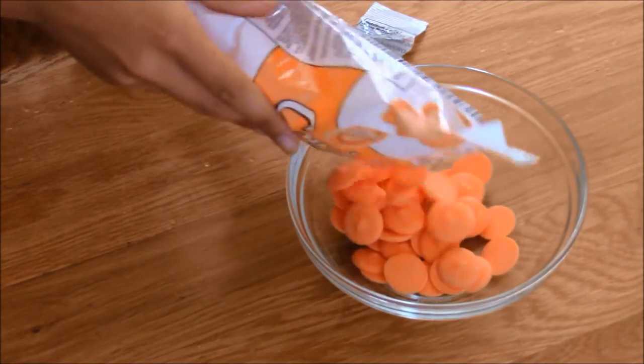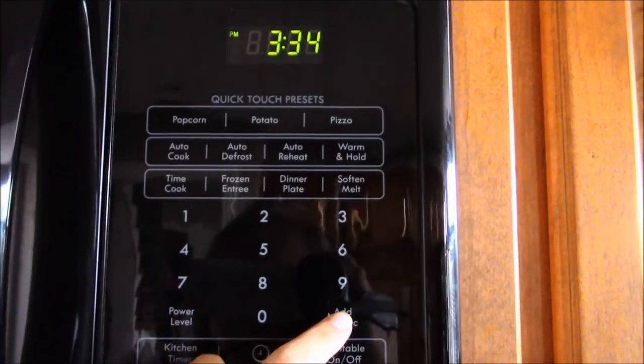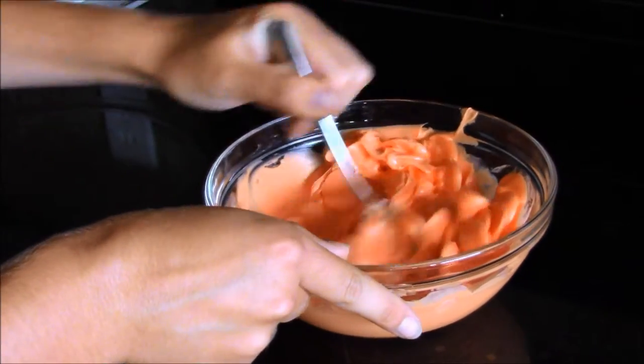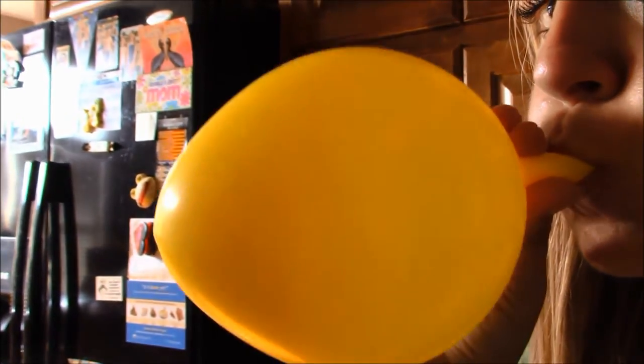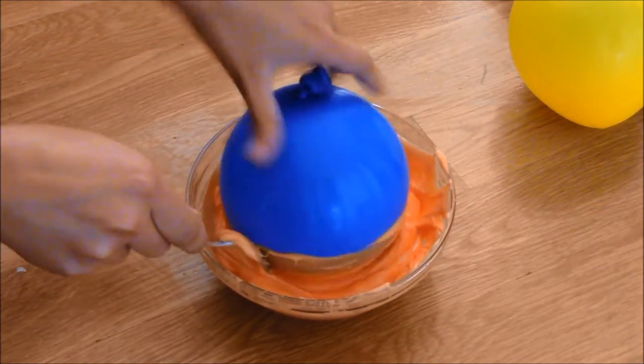First, you want to put the orange chocolate wafers into a microwave safe bowl in 30 second increments, stirring in between each round until it is smooth. Let the orange chocolate cool until it feels barely warm. As you're waiting for the chocolate to cool, blow up your balloons. Then dip the balloons halfway into the orange chocolate.